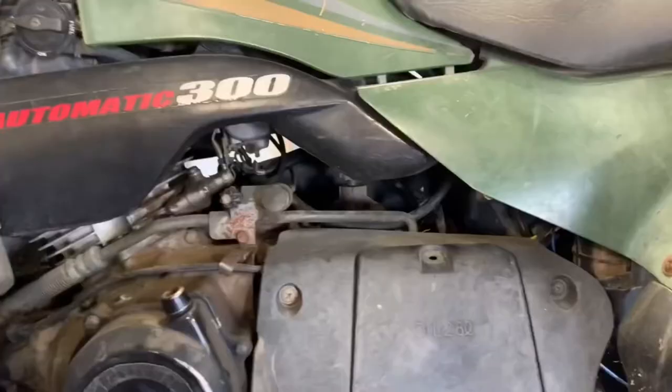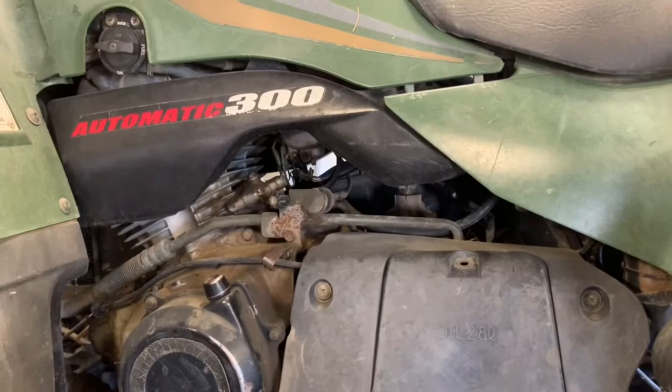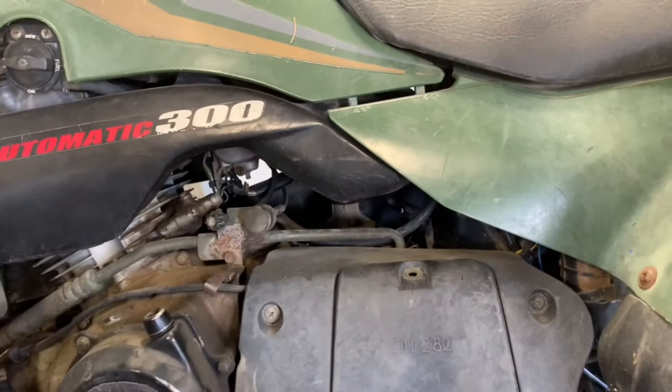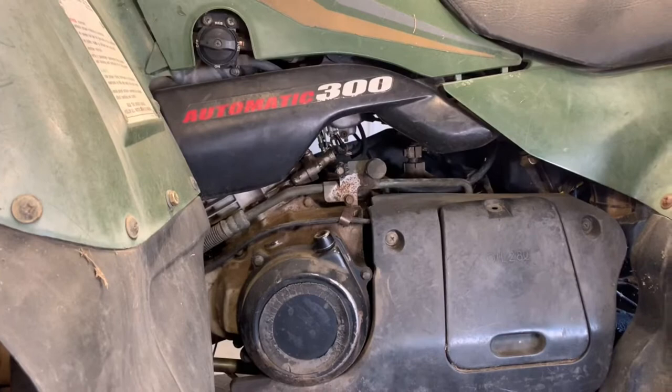Also on this left-hand side, we've got a handful of different things. We've got our idle adjust here, which goes straight to the carburetor. You want to make sure that your four-wheeler is good and warmed up before you adjust this. Turn it in small increments — maybe a half turn, possibly a quarter turn after your four-wheeler is completely warmed up. You don't want to do it until then.